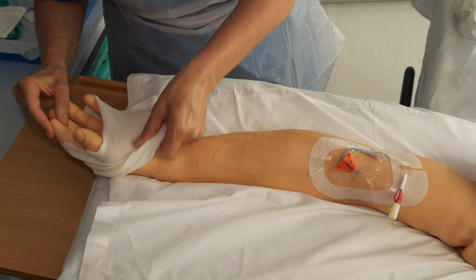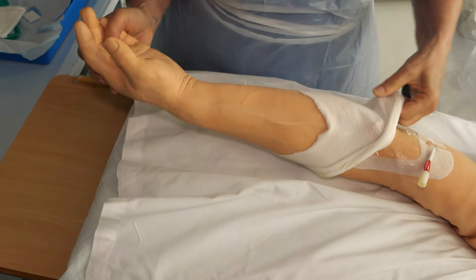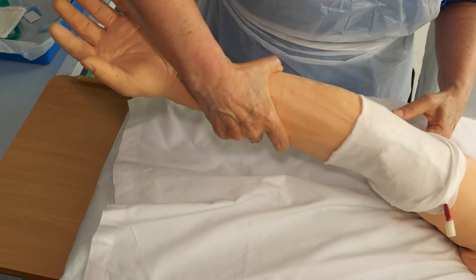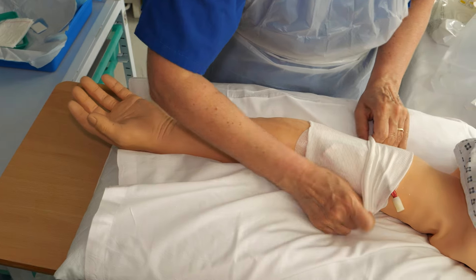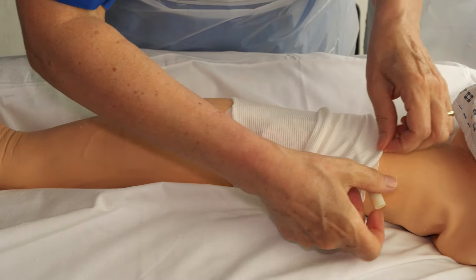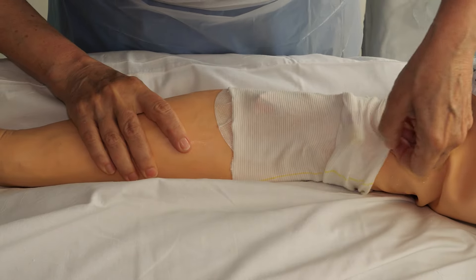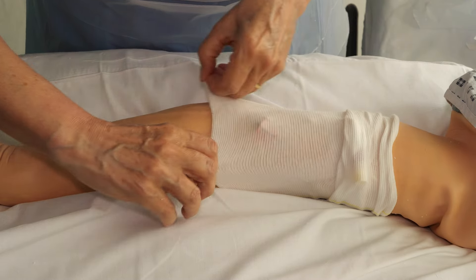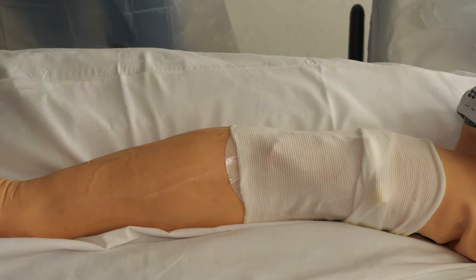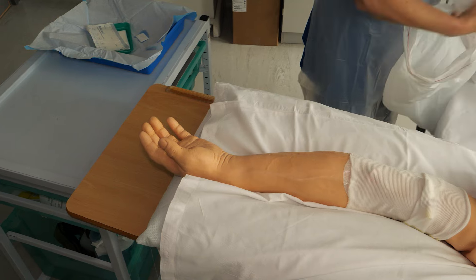Cover the PICC line with Tubi Fast or a purchased fabric cover, ensuring that the line is secured under the cover. Your PICC line dressing and flush is now complete. Use the bag to dispose of the used items — this can be placed in your domestic bin.